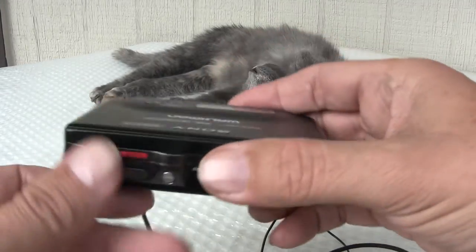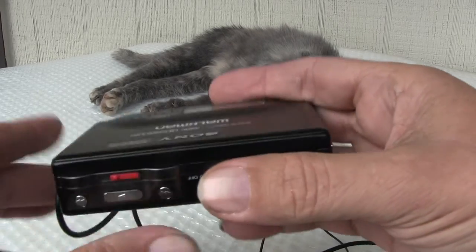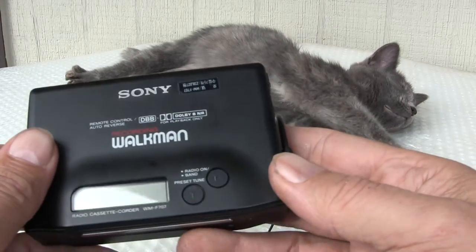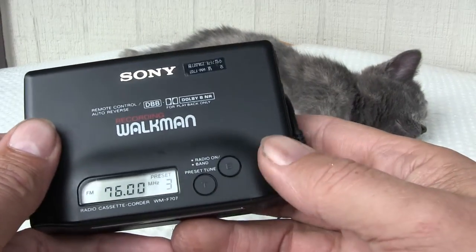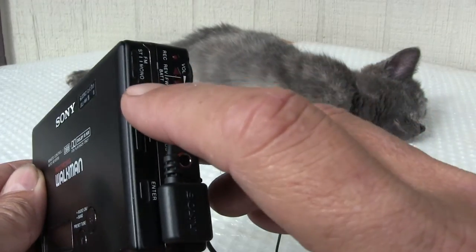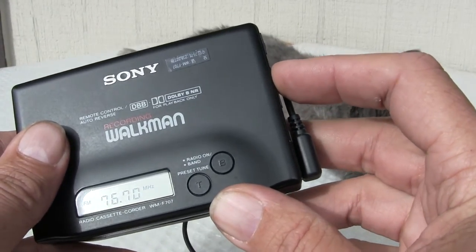It stopped. That stopped. It does have a radio. The headphones are there. Turn the radio on. It doesn't tune, but the tuning — see on the end — it only goes up to 8,000. I don't know why.